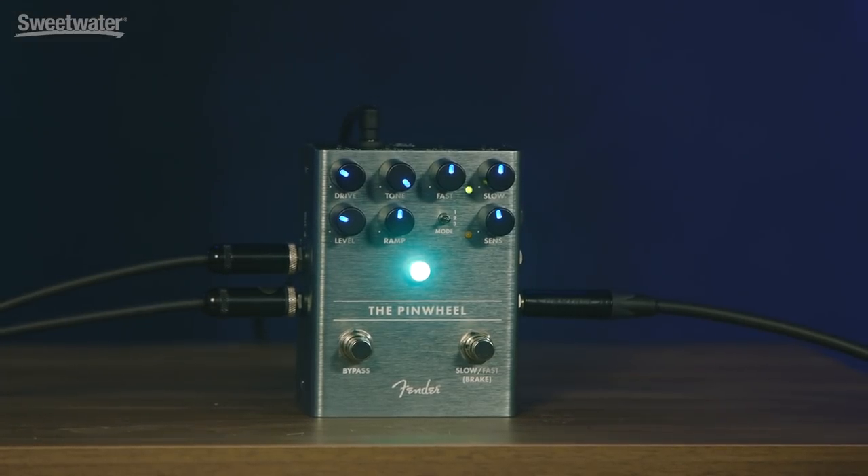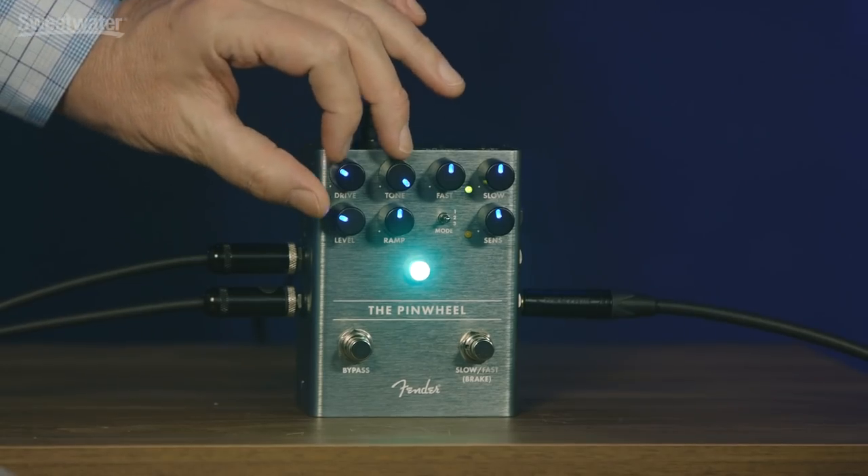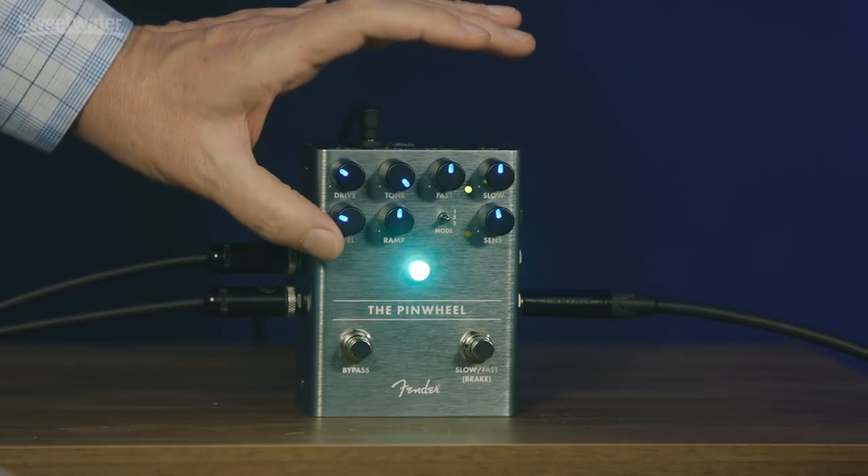We peeled the amp part of the pedal off separately, so we have separate controls. Rotating speakers have a really cool power amp in them that distorts in a really neat way. It's different than a pedal distortion, pretty different than an amp distortion — it's this really cool, grindy thing that works so well with the motion, sonically. So we peeled that off separately: there's a separate tone control, a drive control, and a level control for it.